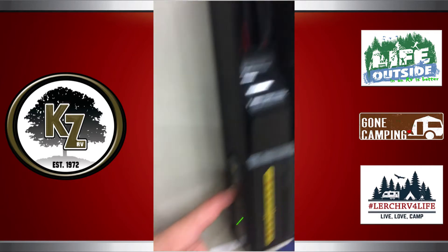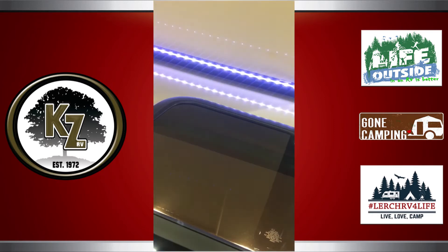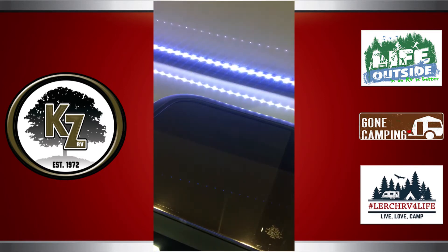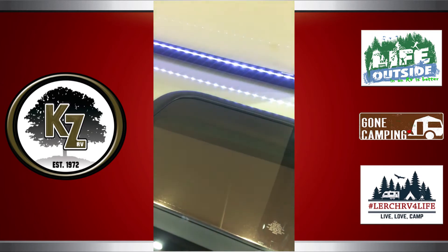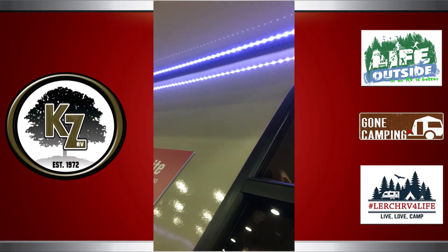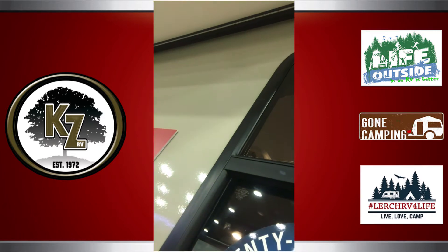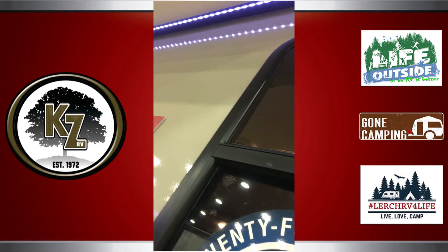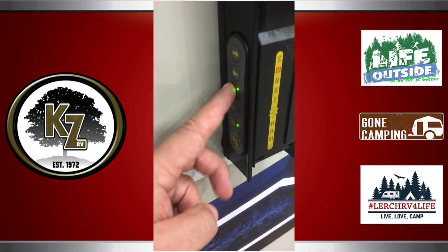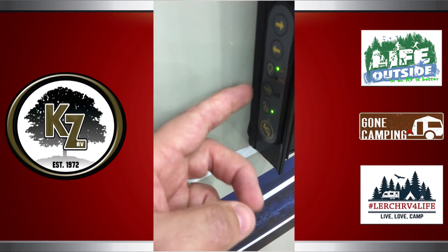You can also control your awning light right here. If you can pan up here real quick — when I push this button, it's a three-stage dimmer so you can actually increase and decrease the awning LED light on this trailer. You don't have to have the brightest setting anymore; you can do a nice low dim setting for the evening.